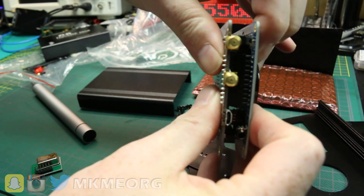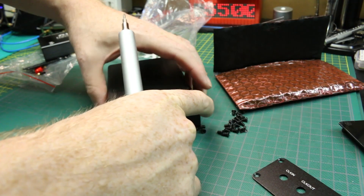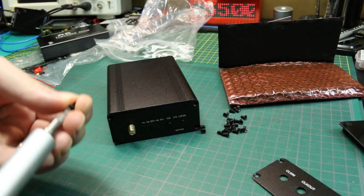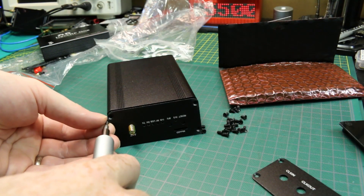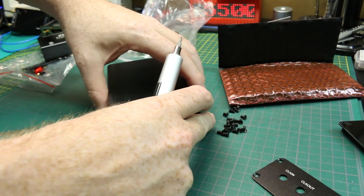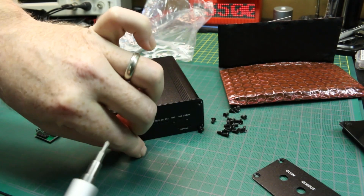Mine went together no problem. There are a bunch of screws to hold everything together, and it's handy to have one of these electric screwdrivers for jobs like this. I'm getting more fond of this Wow Stick by the day.